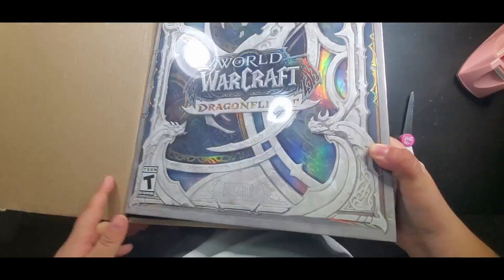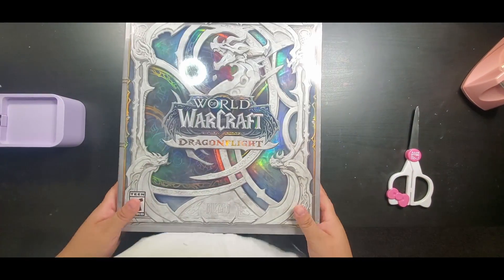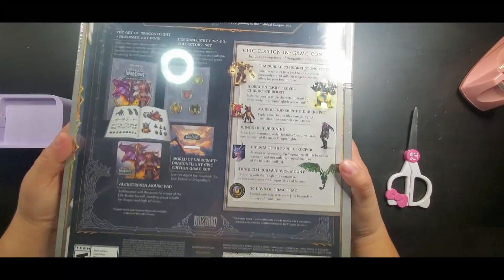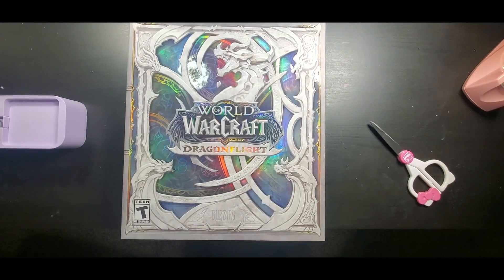And now that I'm gonna take it out of the box — look at it. Just look at it. It's beautiful. And I love the colors that they did in the front cover there. It kind of gives it like a rainbow-y look.